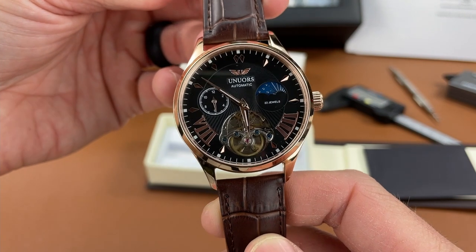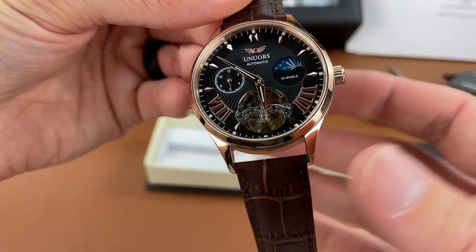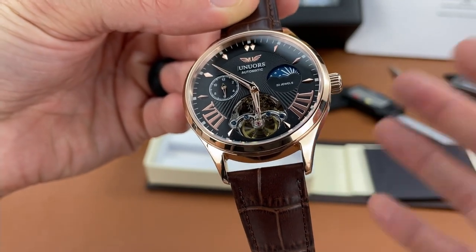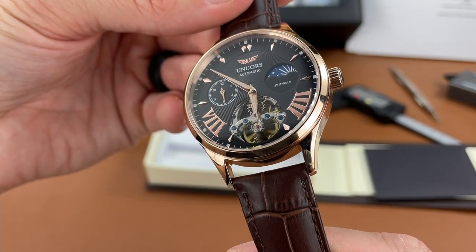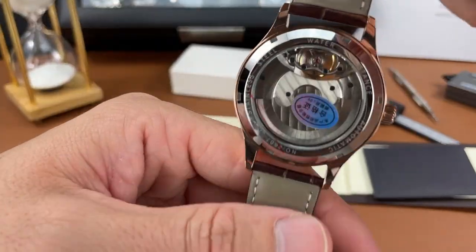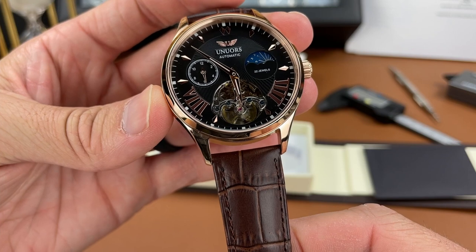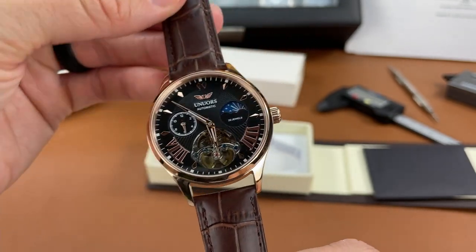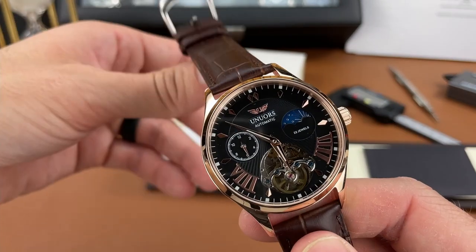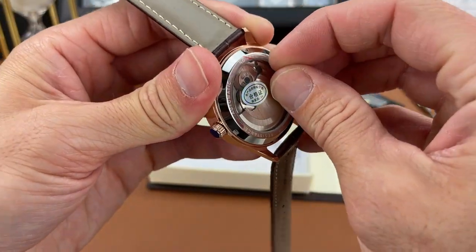Here is the watch. They brand this as a tourbillon, but as far as I can see I don't think it's a real tourbillon, even though they're going for that look. I'm not someone who knows everything about watch complications, but they do put that word tourbillon in the description. I believe a real tourbillon rotates, and I don't see any rotating here — I just see the balance wheel going back and forth. I think this is probably more of a dressy piece. It has a unique look with a rose gold colored case, rose gold colored hands and indices as well.